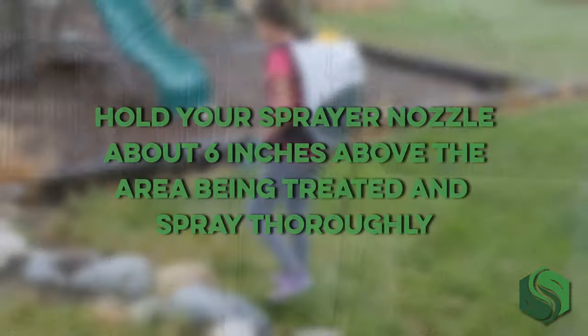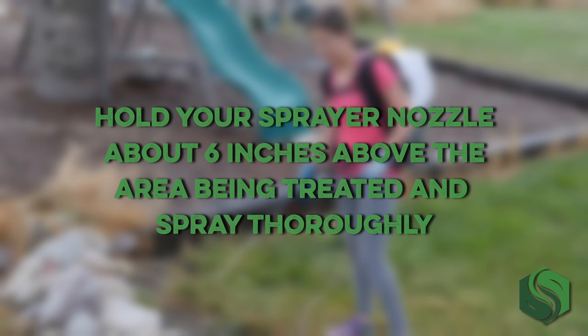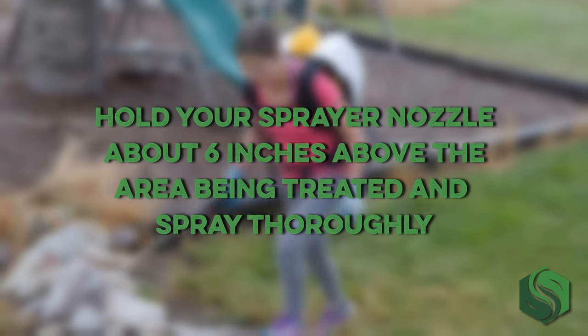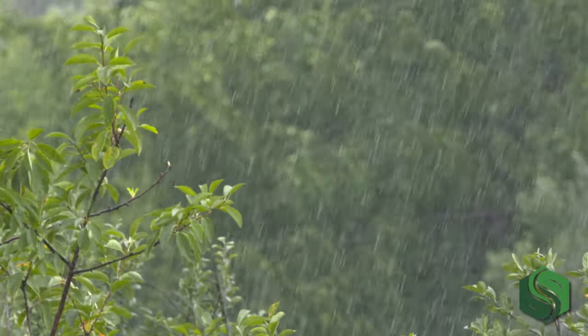It's also a good idea to spray on a calm day with minimal wind. This will reduce the chances of overspray and help to protect your more desirable plants. If your conditions are right and you're ready to spray, hold your sprayer nozzle about six inches above the area being treated and spray your mixed solution. Be sure to spray thoroughly. You should see clear results within a few days. If you have a particularly stubborn area, reapply about seven days after the initial application. And if it rains within 24 hours of your initial spray, it'll be best for you to reapply.